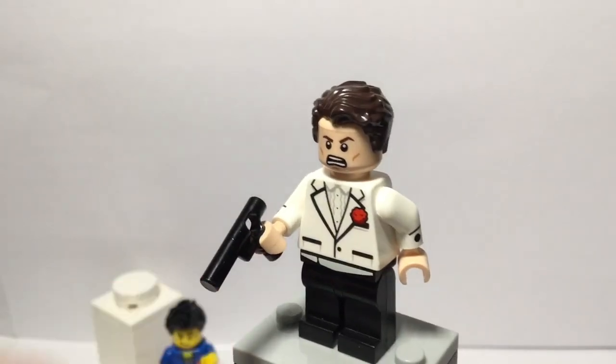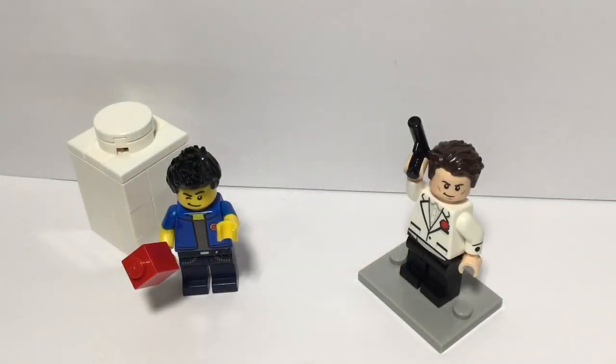And that was my James Bond custom minifigure. I hope you enjoyed it. If you have a suggestion for my next custom minifigure, please leave a comment below. If you're new here, please leave a like and subscribe if you want to. Thank you everybody for watching and we'll see you in the next video. Bye.